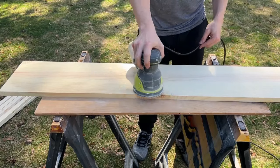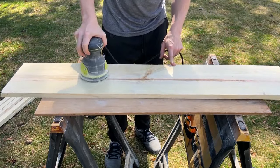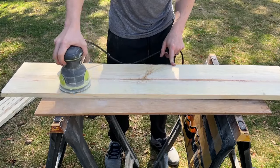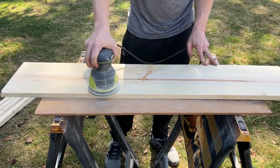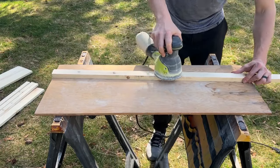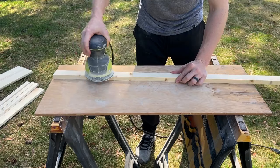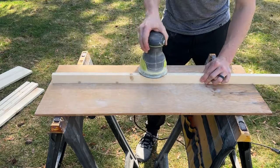Then we'll sand each board. I used common pine, which is pretty soft, so I just did a once over each board with 150 grit sandpaper. If you're using higher quality wood, you may need to start with a lower grade like 60 or 80 grit, and work your way up to 150 or 200 grit, depending on how smooth you wish to make it. Don't worry about sanding the ends at this point.